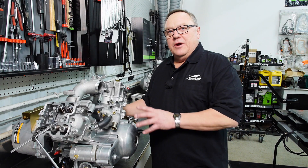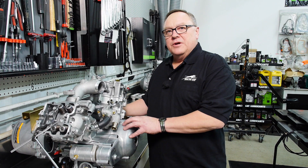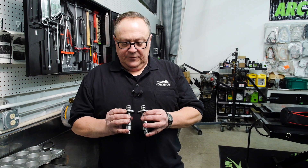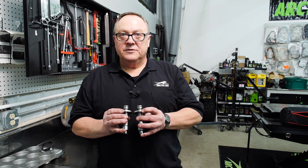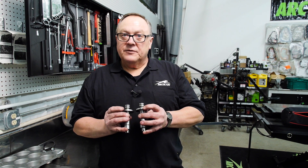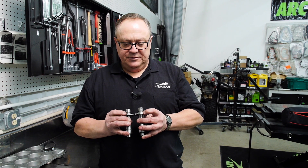Today we're going to demonstrate the correct way to time the camshaft to the crankshaft on an H2 engine. Before we put the camshafts in, we want to verify that we have the correct one for the front cylinder and the correct one for the rear cylinder. The 313 is for the front cylinder, the 314 is for the rear cylinder. The part numbers are marked right here on this edge.